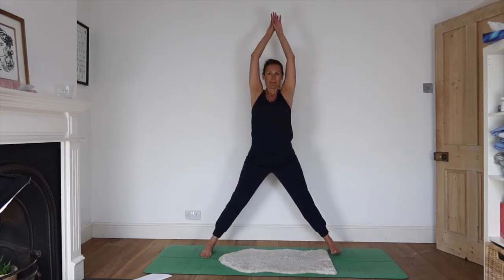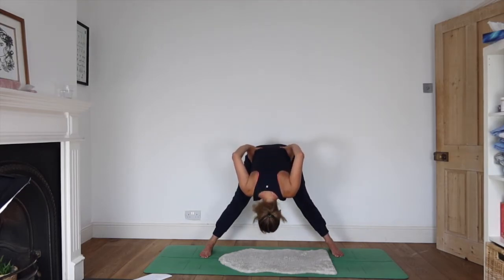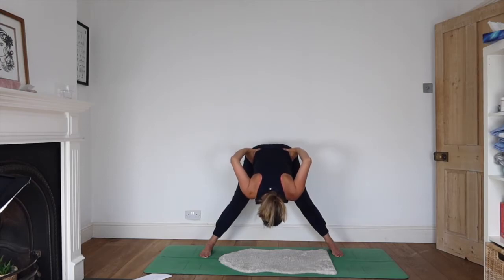Feet parallel to one another. Inhale, reach your arms up. Exhale, take your hands to your waist, draw your elbows back behind you — really opening up the front of your chest. Hips lean forwards as you inhale and look up, without locking your knees. You're going to exhale and come forwards, chin towards chest, crown of head towards floor. It's not uncommon to put all the weight in your heels — see if you can shift that so the whole foot is active.